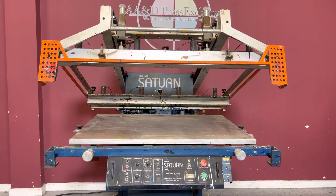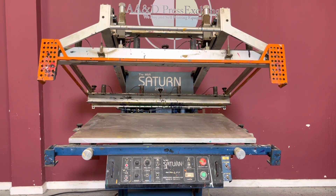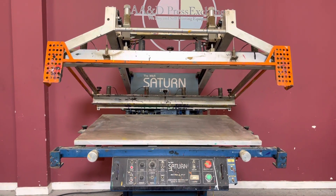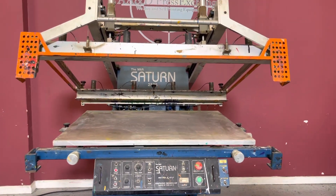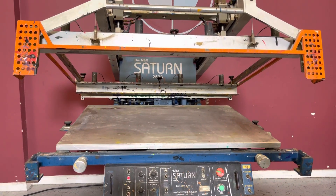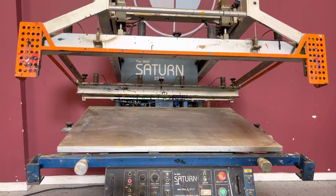Up for auction is an M&R Saturn 2538 flat bed screen press. It's gone through minimal inspection, but we are going to show you that it is in fact turning on and operating. For any future items, please click on that subscribe and bell on the bottom right hand corner.